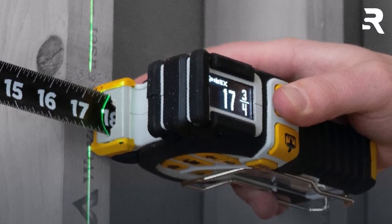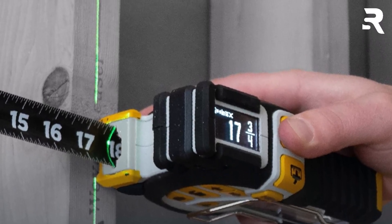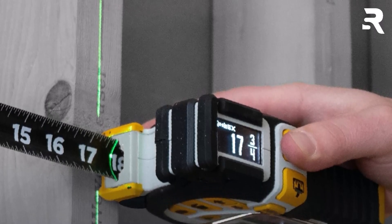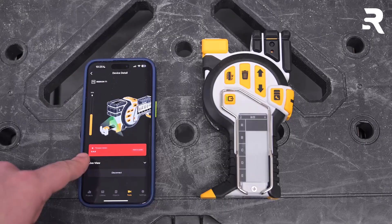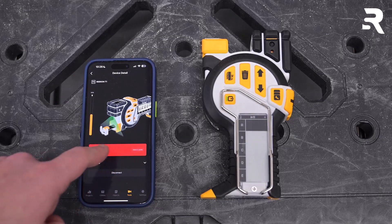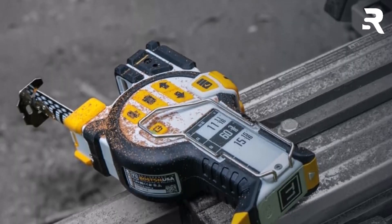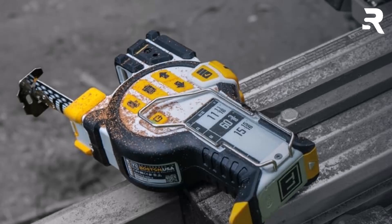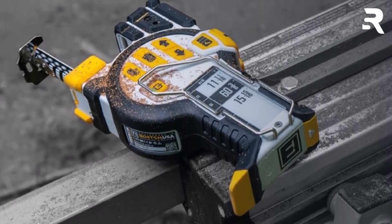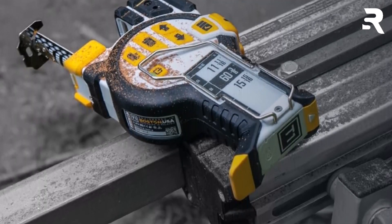One of the highlights of the T1 Tomahawk is its side-mounted e-paper display, which can store up to 500 measurements. This eliminates the hassle of jotting down numbers while working, and you can easily view, organize, or delete stored measurements as needed. Adding to its versatility is an integrated fine-width green laser guide, projecting a visible line from the front reference surface to help align and mark measurements quickly. The laser is Class II rated, staying under 1 milliwatt, for safe, reliable operation.